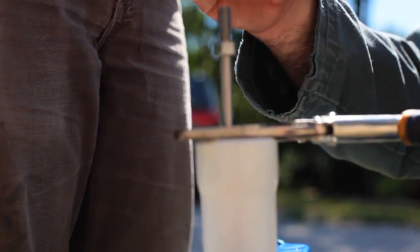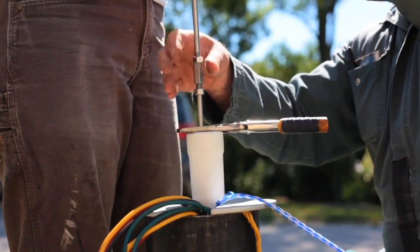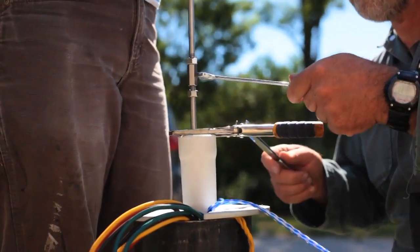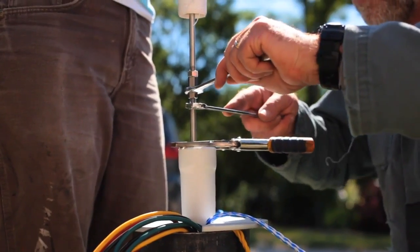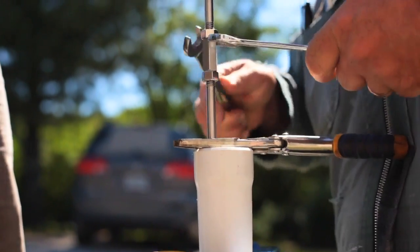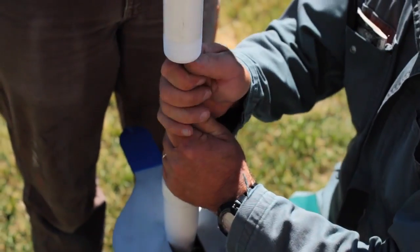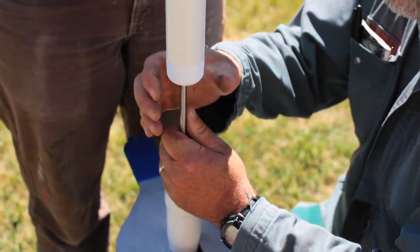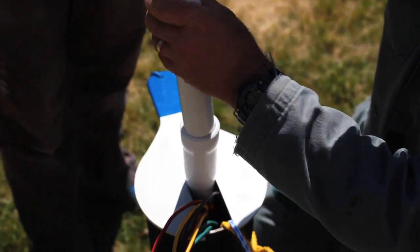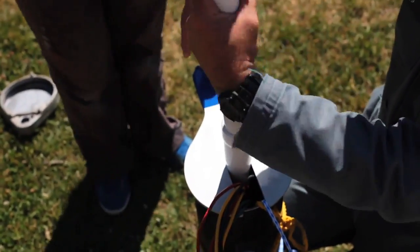Above, there's a length of pipe being held up with the rod in it. The rod is free to move but they come together from the factory, so I'm doing up the jam nuts now to make sure those rods don't come loose when the pump is actually being used. Removing the vice grips and now lowering the second length of pipe onto the first — this is a threaded connection.